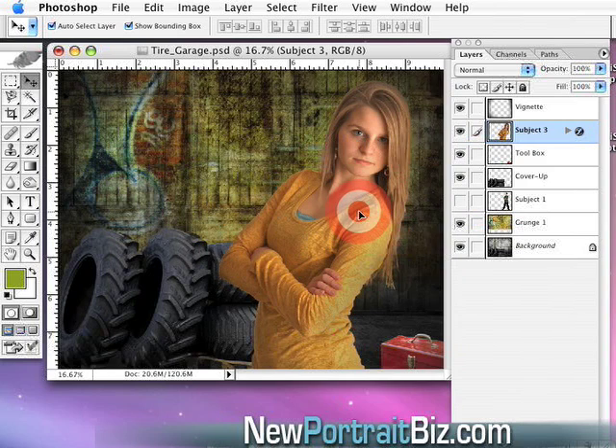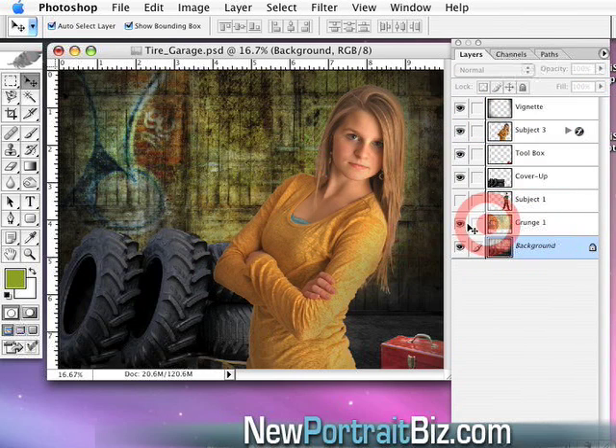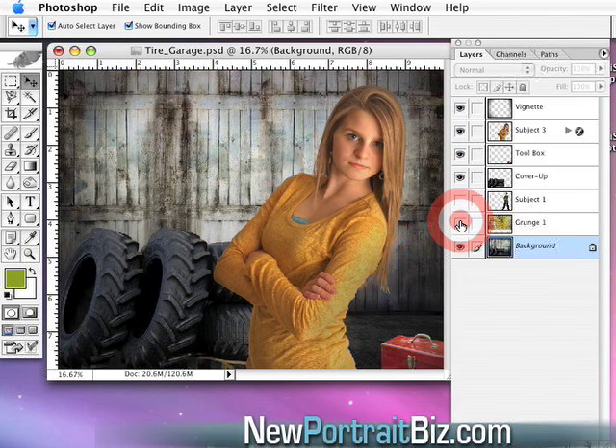I position her in there and turn the vignette on — I like the vignette. Now we have a totally new picture. If I don't like the grunge background overlay, I just turn it off and we've got the original background again. It's endless what we can do with just that one set.